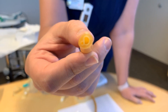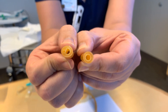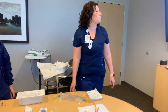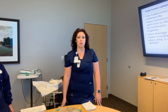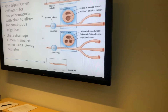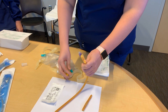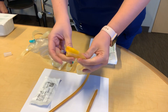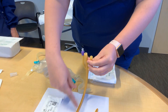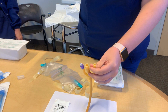Looking at the comparison between the two: the two-way catheter has a larger diameter than the three-way catheter. The three-way catheter is only used for someone with really heavy hematuria that's having clots. The irrigation port connects to tubing that flows continuously into the bladder to help dilute the blood and prevent clotting off the catheter.